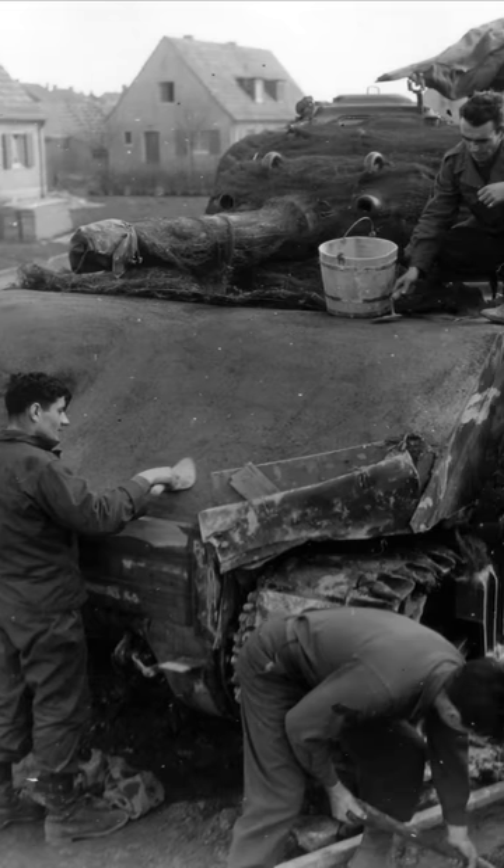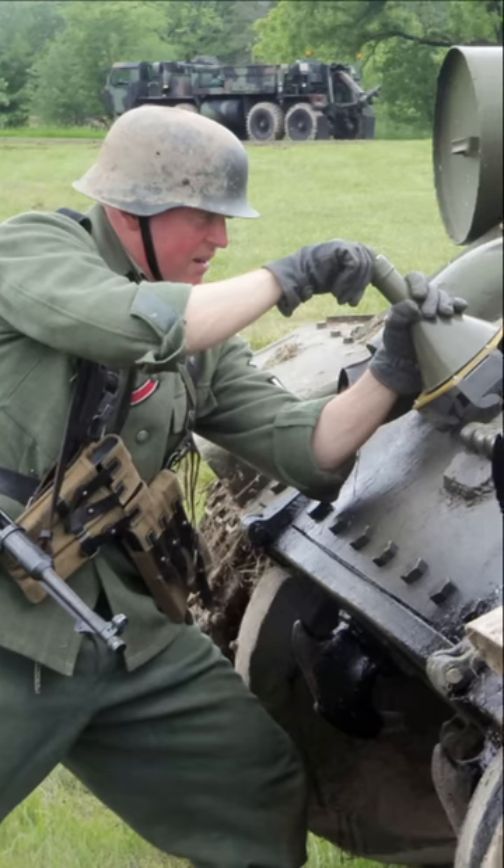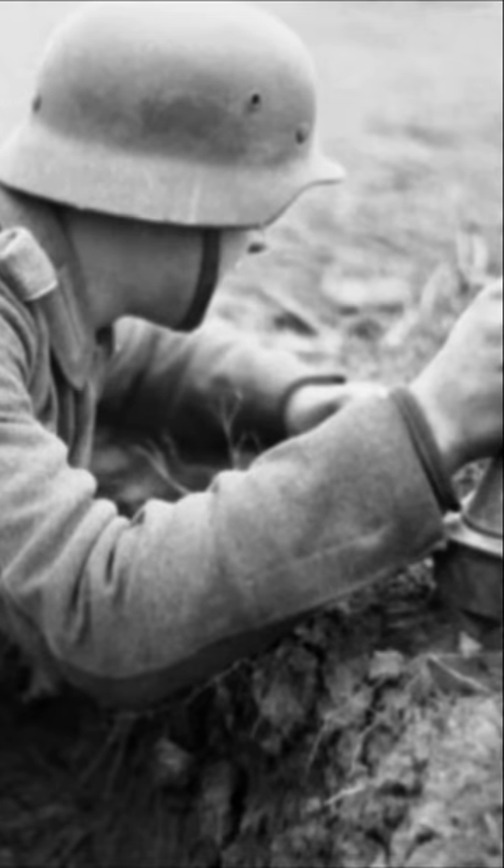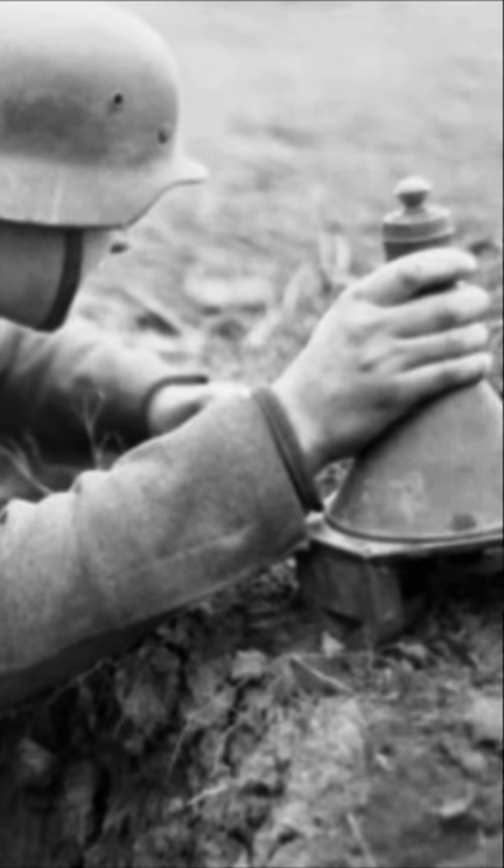Why did they put cement on tanks during World War II? To fight Soviet T-34 tanks, the Germans used special magnetic mines, which German soldiers threw at the back of the tank, after which an explosion occurred and the tank stopped.